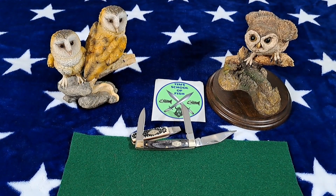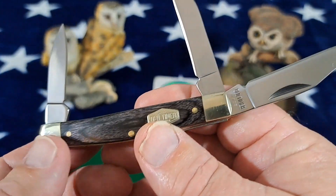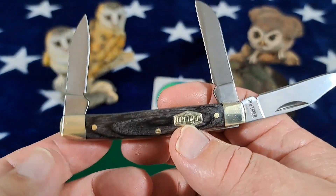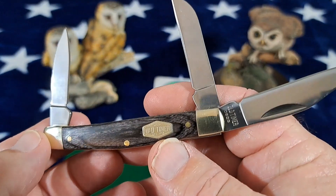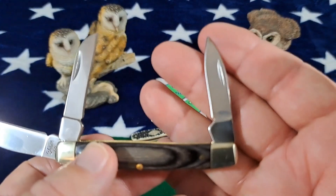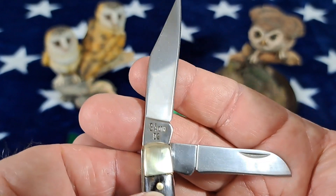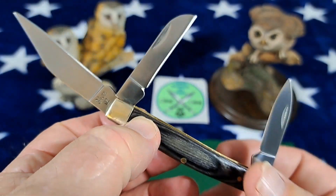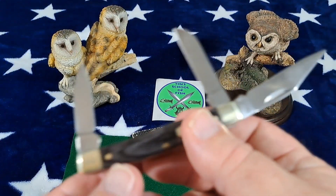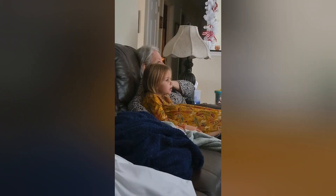Hey guys, welcome back to the channel. You can see this really cool knife here — we're going to be talking about it. It's an Old Timer Heritage Series. I think this is a new series, I'm not really sure, but I was looking for another knife and came across this. I am not really happy with this knife, so if you'd like to hear why, go ahead and check out the video.